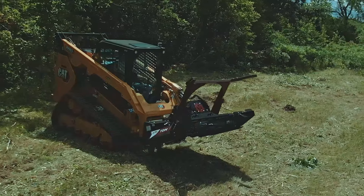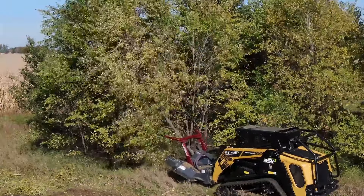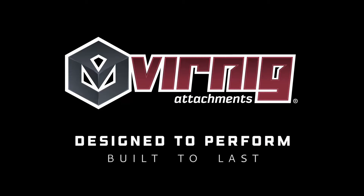If you're looking for a premium mulcher designed to conquer the most demanding forestry jobs, check out Virnig's V70 Tree Disc Mulcher. If you have a question, please post in the comments below, and smash the subscribe button for future Virnig content updates.